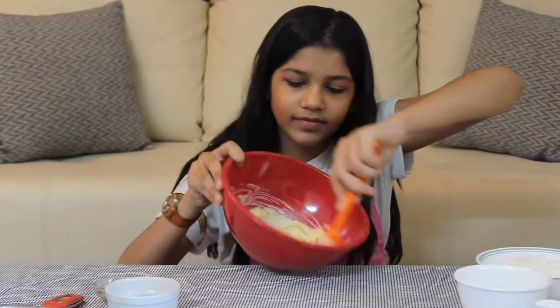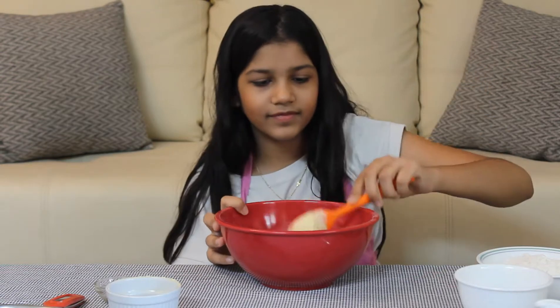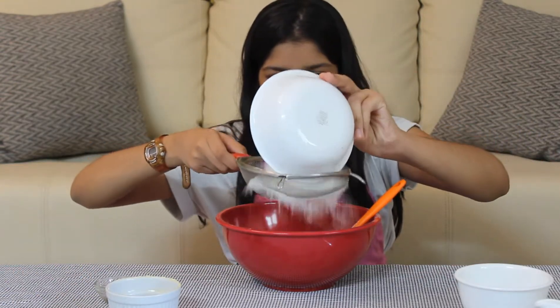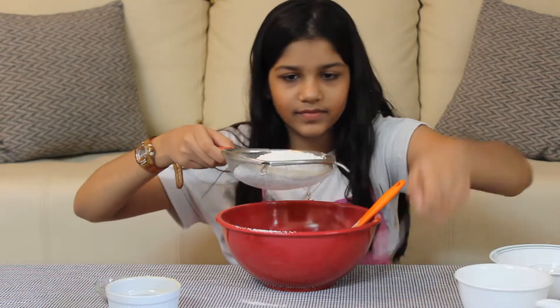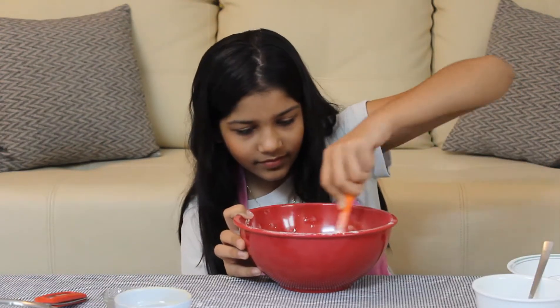Now add vanilla essence or extract. Take a sieve and sieve in all-purpose flour (maida) and baking soda.